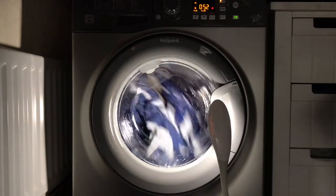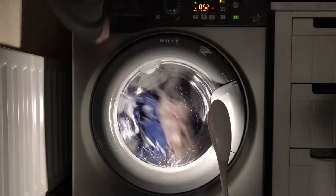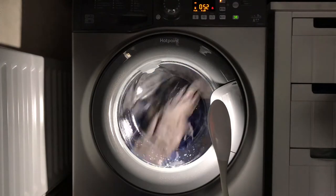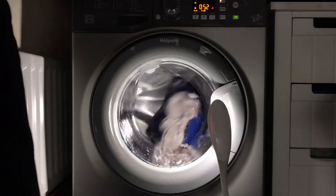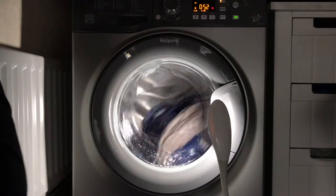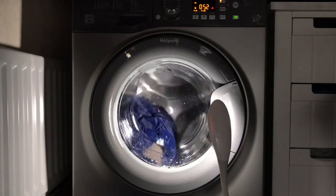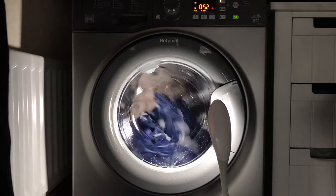It didn't come out the drawer, but suds are quite resistant to coming out the drawer on these machines. Unless you put fairy washing-up liquid in, obviously that's going to do something, but generally they're very resistant to coming out the drawer. I've hardly ever seen suds come out the drawer on this range — I've never seen one of these machines suds-lock with it coming out the drawer.